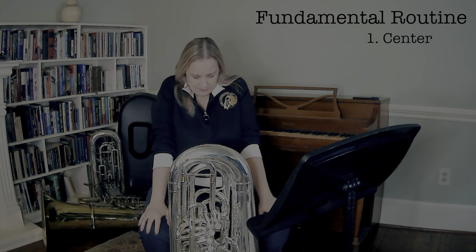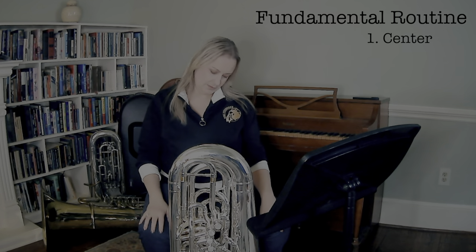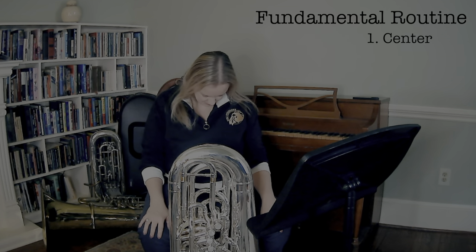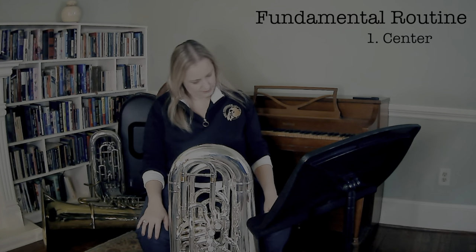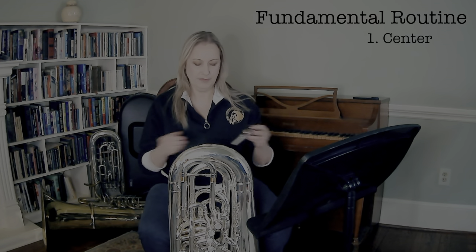This is really important because when we perform, we're in this zone. And if every day in your fundamental routine you put yourself in this zone as well, it'll pay off in the long run. Don't try to do extra things with this time — this time is 100% for you and your playing.